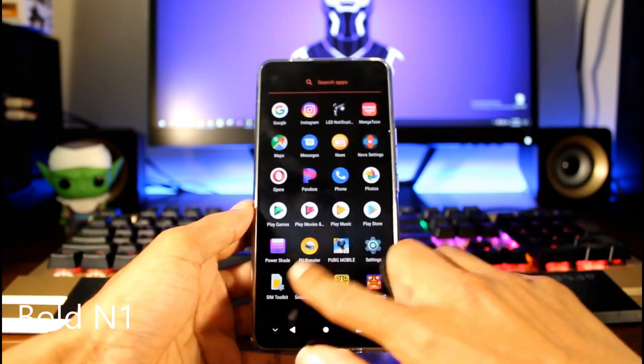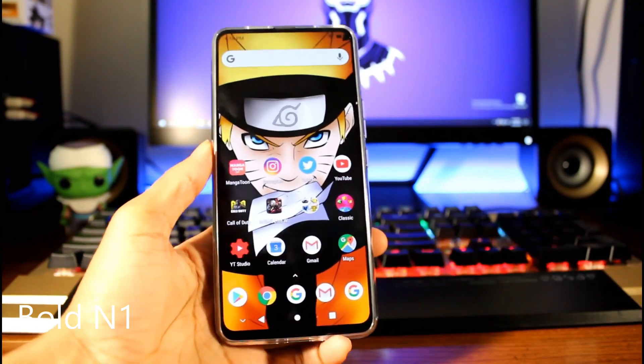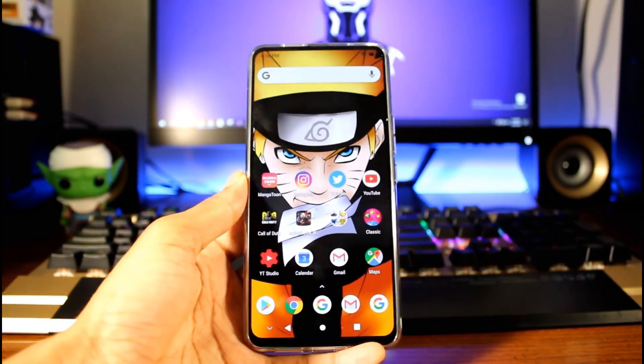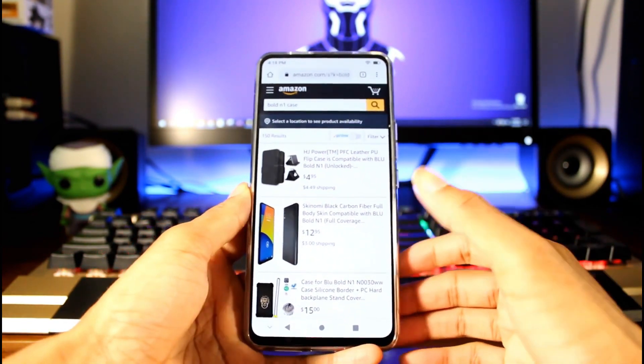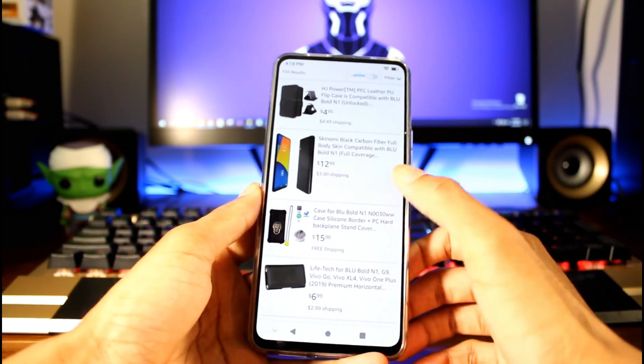Next is the Bold M1, my personal favorite. You have a glass and metal body — a really nice design that feels very premium. You have an AMOLED display with no notch, which I love, very thin bezels, 1080p at 403 PPI — just a beautiful display for the $200 price point. You will be getting Android 10 with this one.